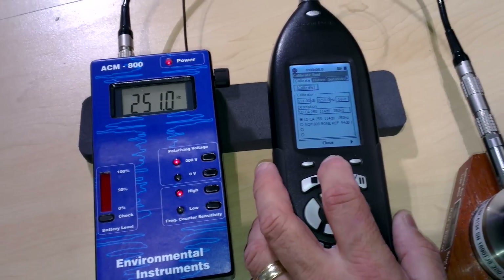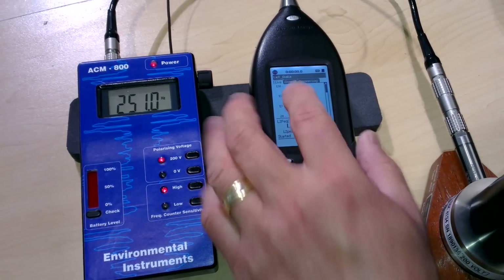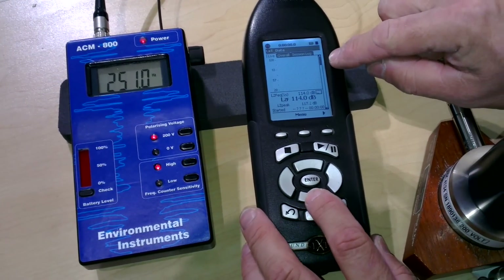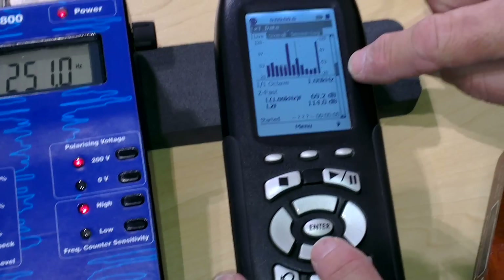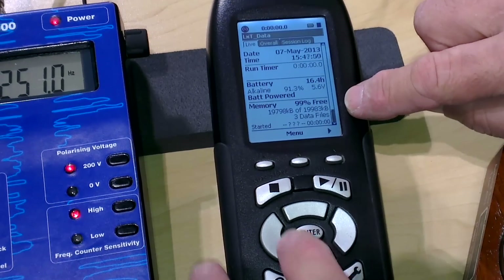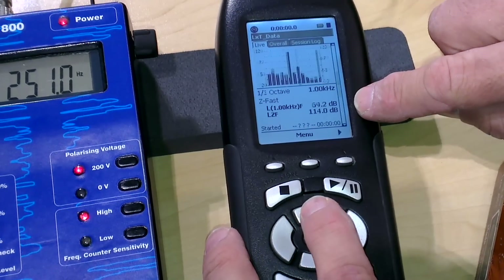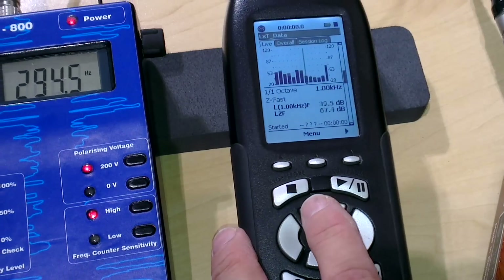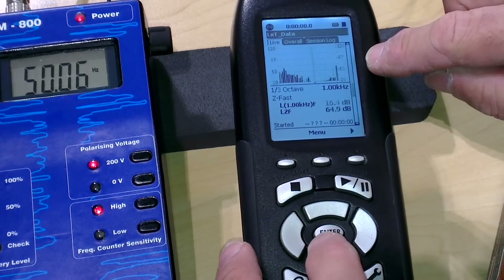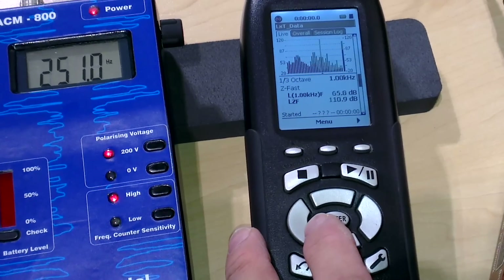We can now just check — close that menu, close that — and we now go back to our live menu. Please note the instrument has several screens, as you can see as I scroll down; we'll go through six screens. This particular one is the third octave one, that one is the octave one — that you would probably use for your soundproof booth calibration.